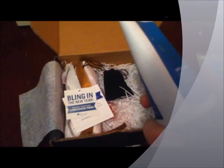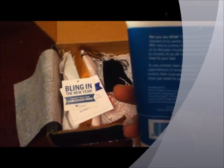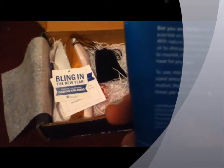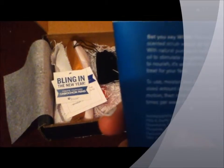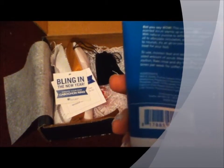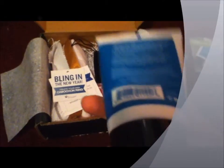This is 3.5 fluid ounces. This cucumber mint scented scrub warms up on contact like magic. With natural pumice to exfoliate, chili pepper oil to stimulate circulation, and vitamin E to nourish, it's an all-in-one rejuvenating treat for your feet. Use two to three times per week for softer feet.